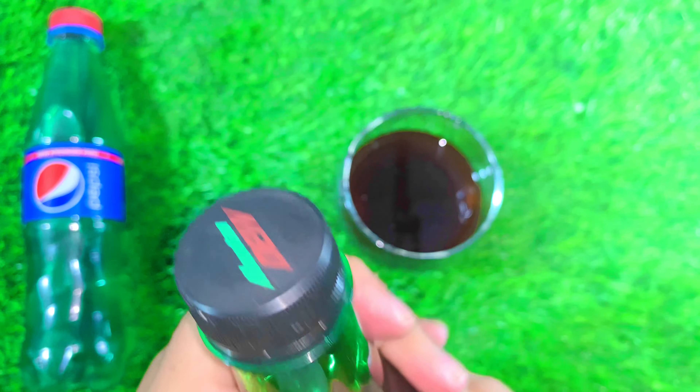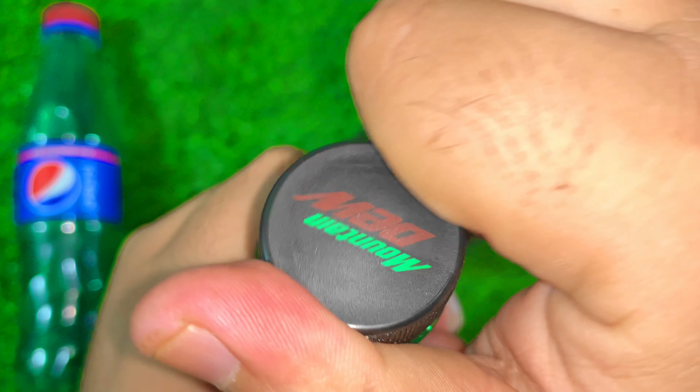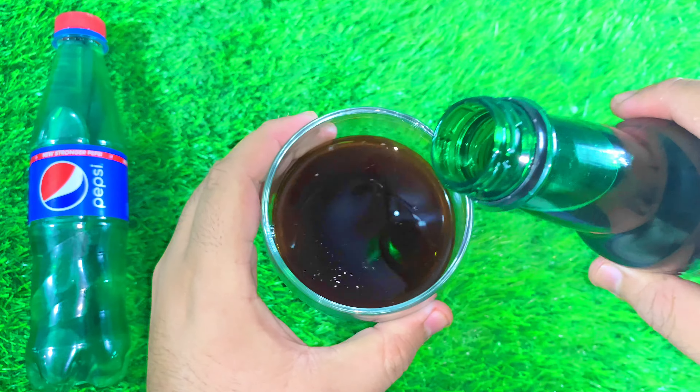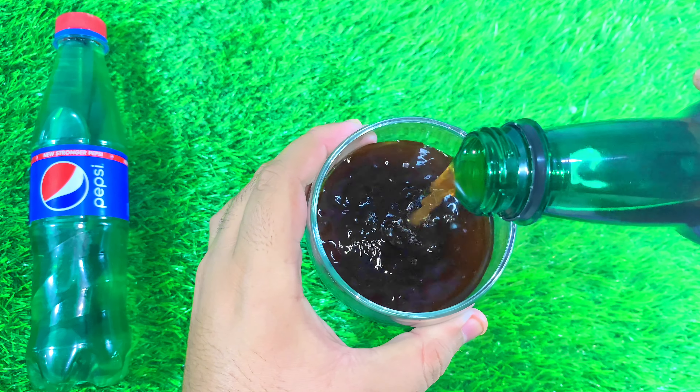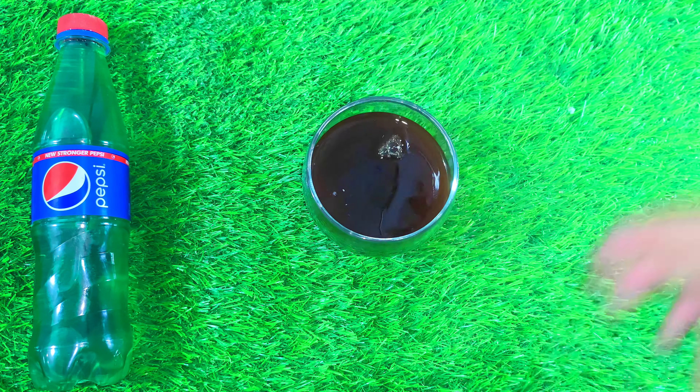Add 2 cups green pepper, add 1 cup of flour, add 1 cup of water. Add 3 sticks of water, add 3 cups of sugar, add 2 cups of sugar.